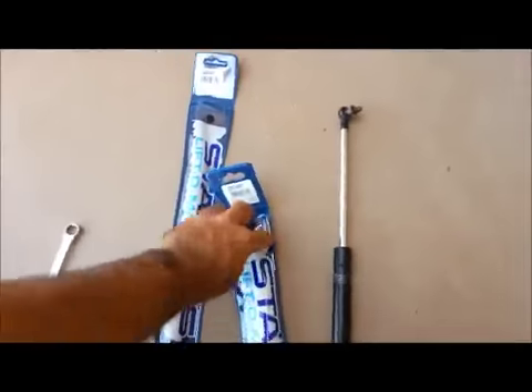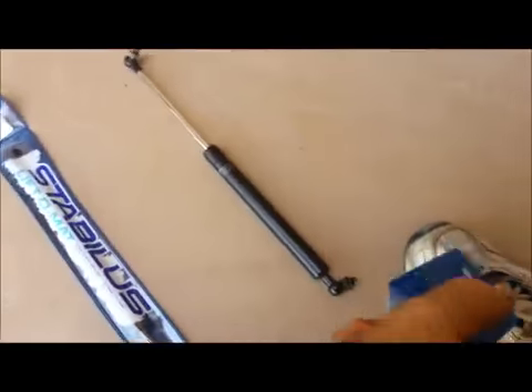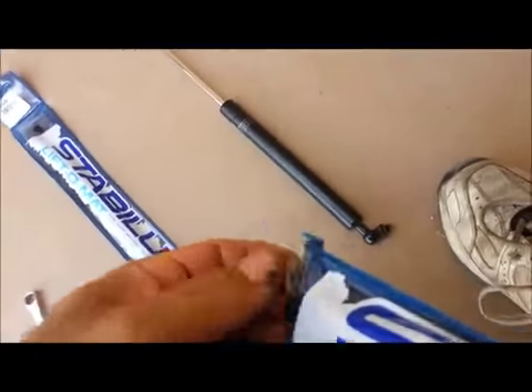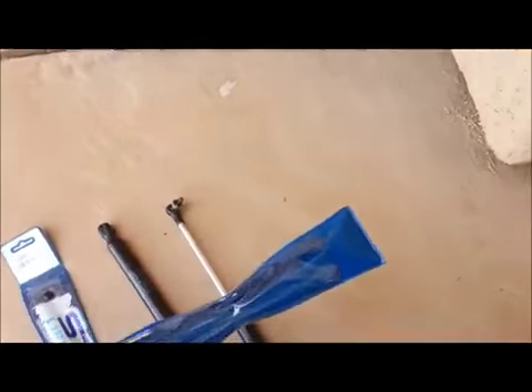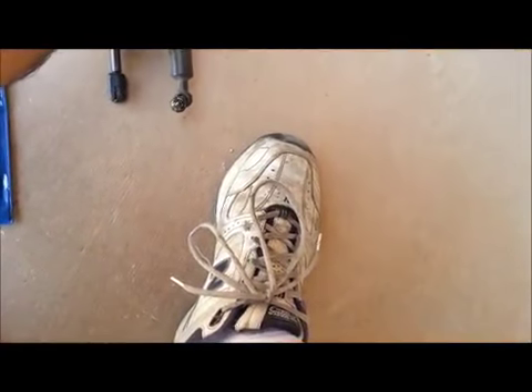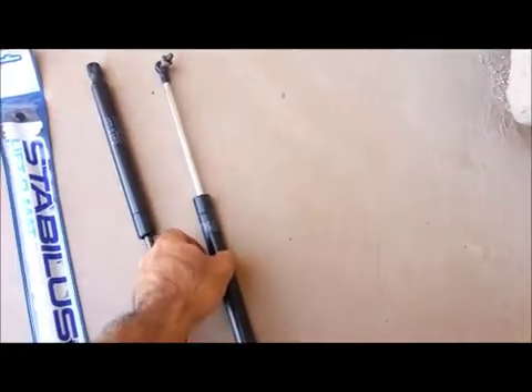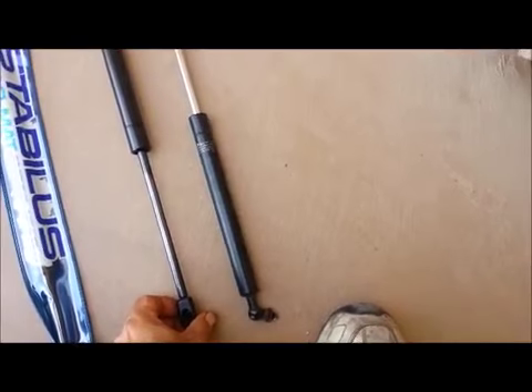I always recommend comparing your parts before you install them, and never throw your old parts away until you've verified that the new parts are in and actually working. This is where we get to see that there is a difference — it didn't come with any hardware, and the ends on this are basically sealed. We're going to have to find a way to cut this open in order to make these work.